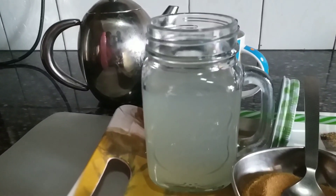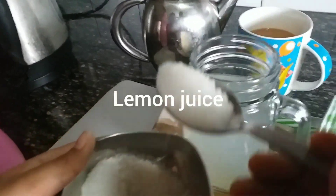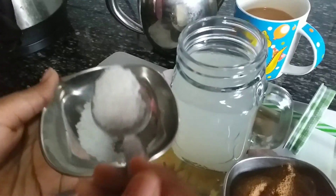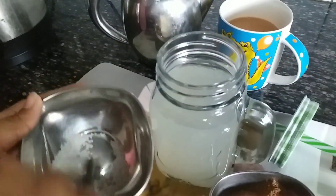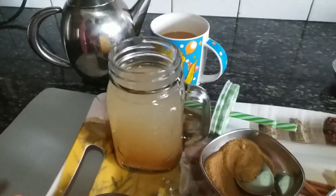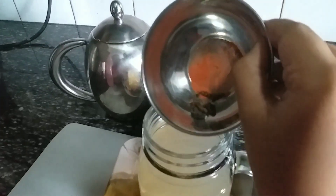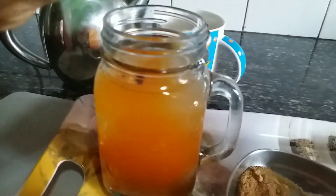I've added the lemon juice and the water. Now I'll be adding the sugar. I like it sweet so I'm putting this much sugar — you can adjust the amount according to your taste. Now I'm putting the brown sugar; I'll add more if I need it sweeter. Now I'm putting cardamom with a pinch of food coloring.